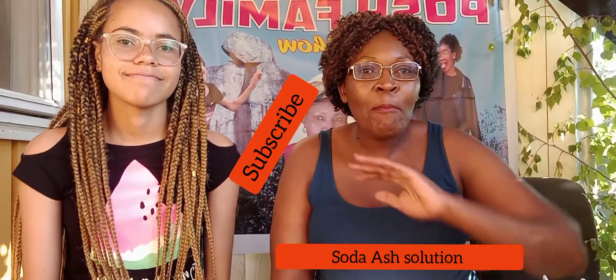Hello viewers, this is Posh Family and we are going to make ash solution. We have the soda ash that this girl brought from Kenya, so we want to make ash solution from it so that we can use it for cooking our vegetables. We have small fish that we usually use ash solution for, and also green vegetables that must use ash solution so that they become very soft.